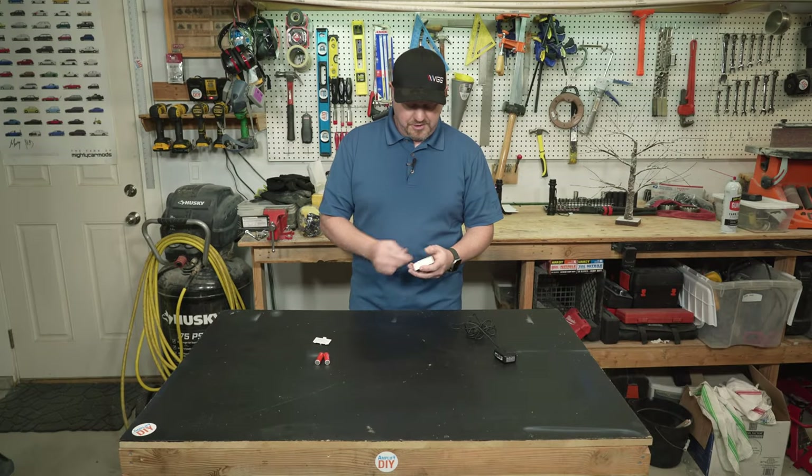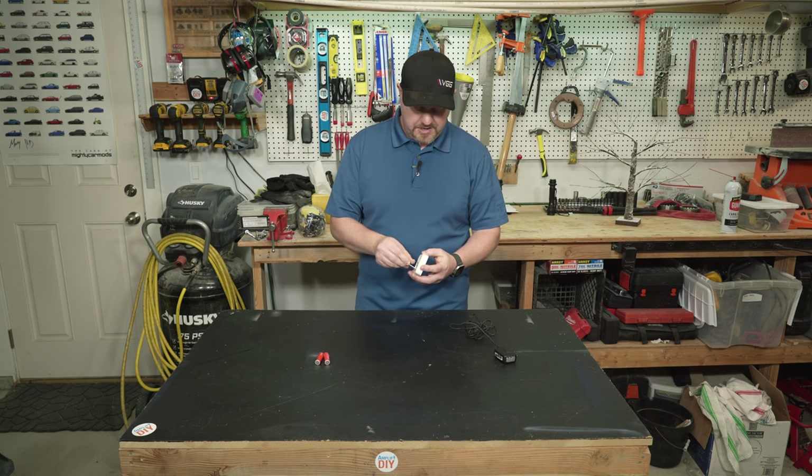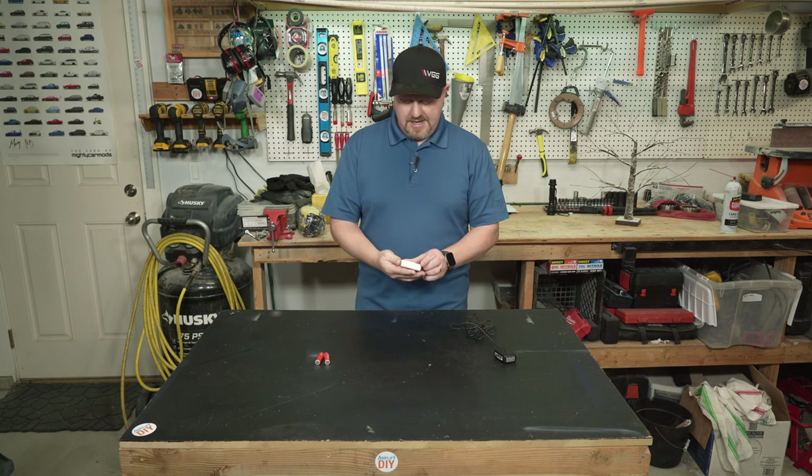You little thermometer, I got your batteries right here. Put those in there. Fresh batteries in, and it's working again.